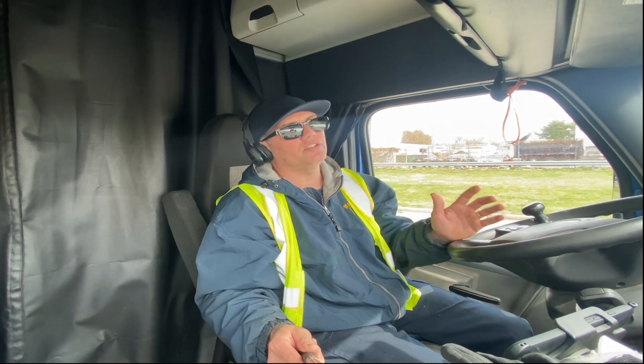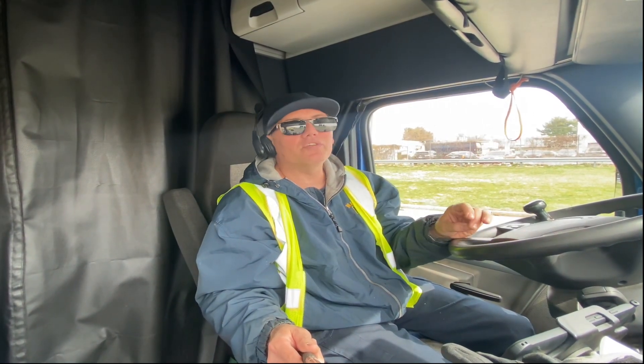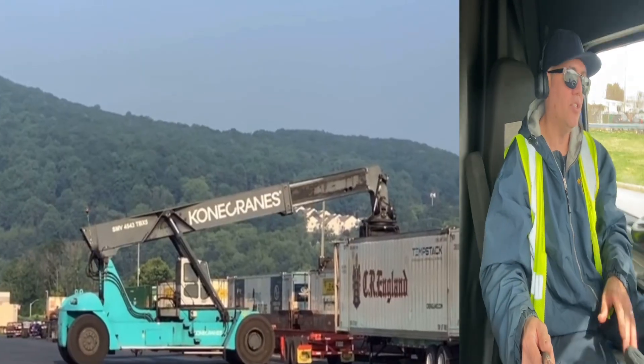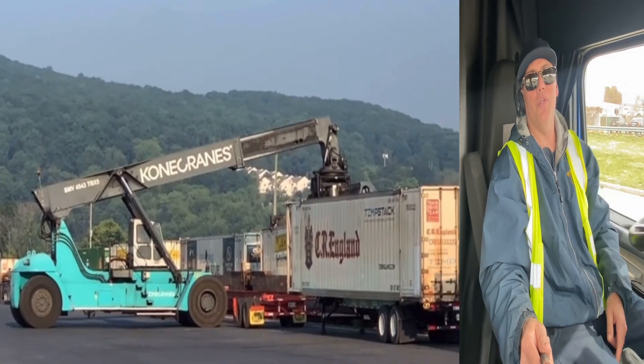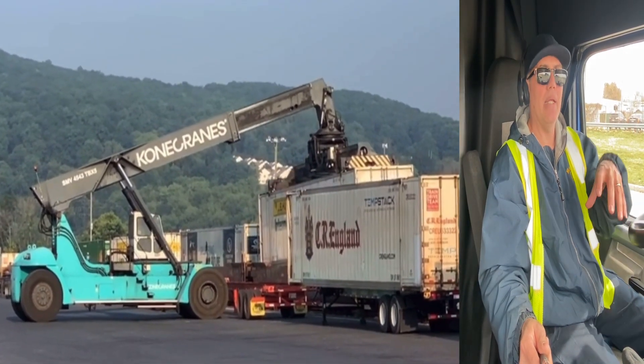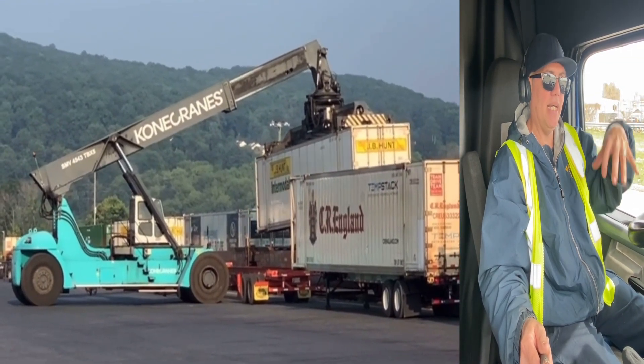These trailers, these containers, they are dangerous and they can cause a lot of damage. Right now in this video I'm showing you, it's a crane picking up containers out of the rail and setting them on a chassis.